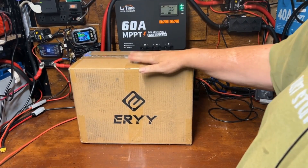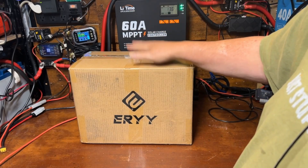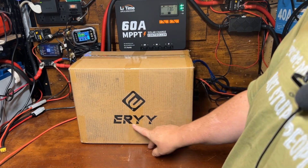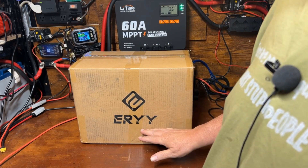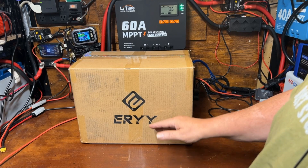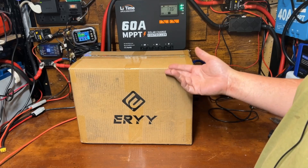All right, we've got something a little bit special today. Out of full transparency, normally a company will reach out to me and ask me to do a review of their battery, but in this case I actually reached out to this Eiri company because they had a specific battery I was looking for for a special project for the channel. I reached out, explained what the project was about, and they were kind enough to send one over. I'm going to make this a pretty quick video because there will be multiple videos on this battery.